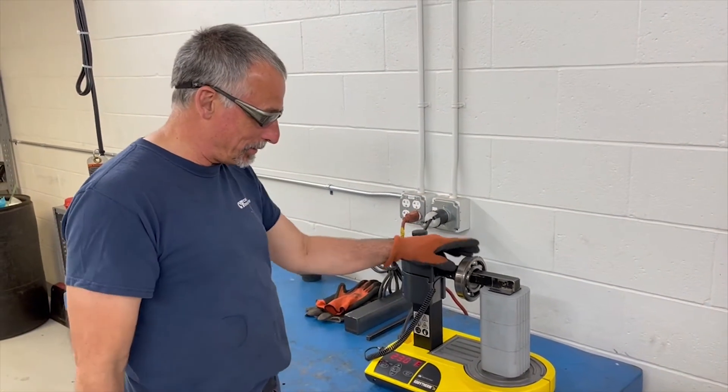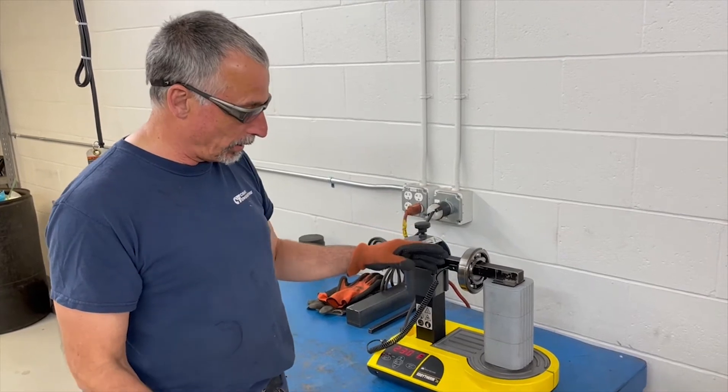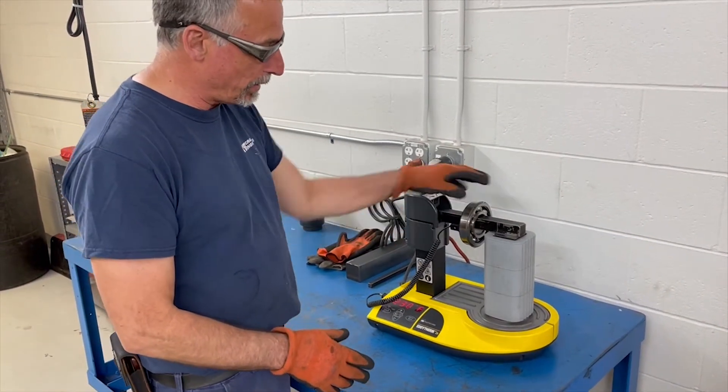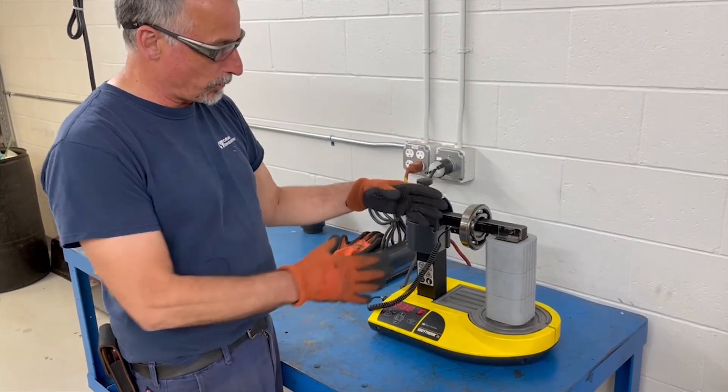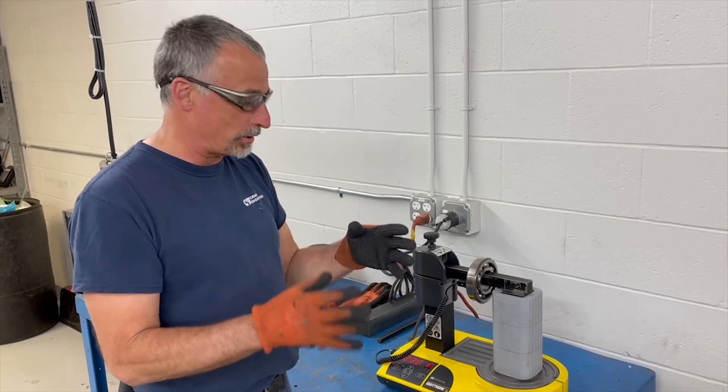We're going to use the bearing heater to heat up these bearings. There are a couple things we should know about the bearing heater. When we heat the bearing, we need to take the probe and put it on the inner race of the bearing, so that when it reaches temperature, the inner race expands enough to slide on the shaft.